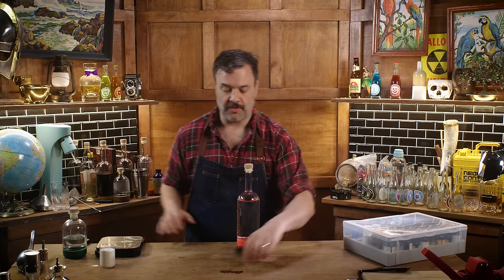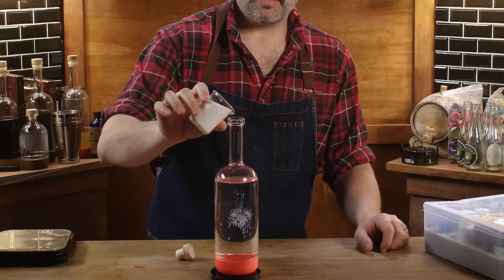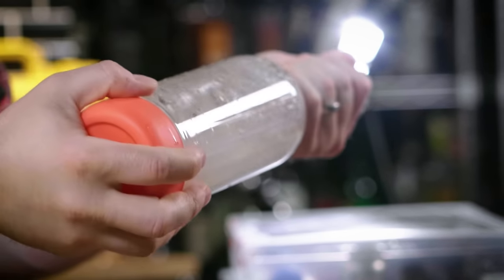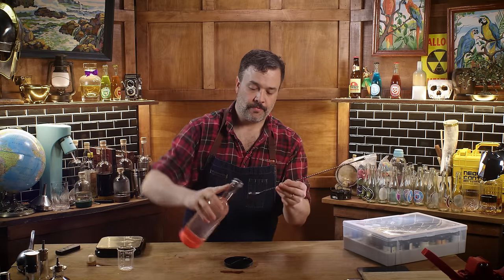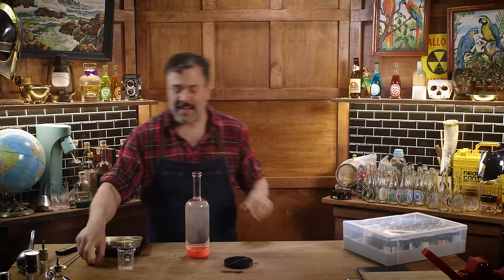All I've got to do is add the acids to my water. Now just shake it up and it will dissolve — it might take a little bit of effort. I think I got it. Yep, that's the ticket!